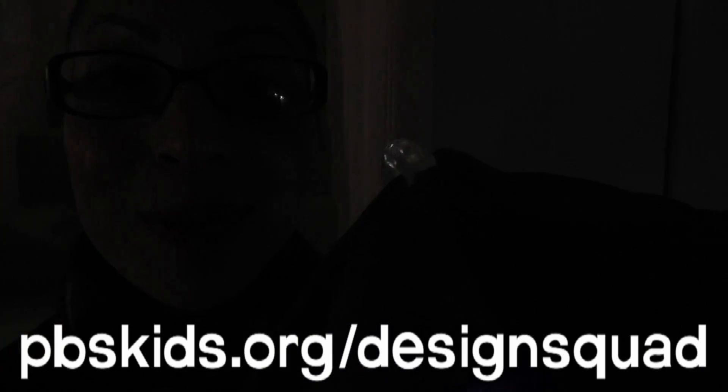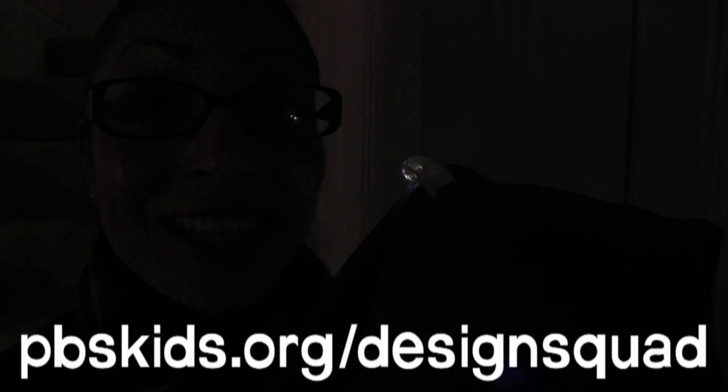Awesome idea, Aerolin06. Now people will be able to see me in the dark and I'll be able to see all the things inside my backpack. Send in your photos of your designs to the Design Squad website and see what other designs kids come up with.